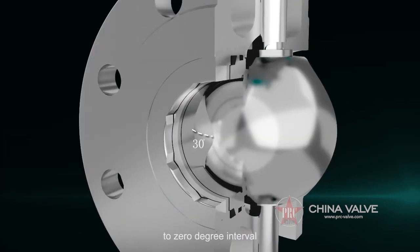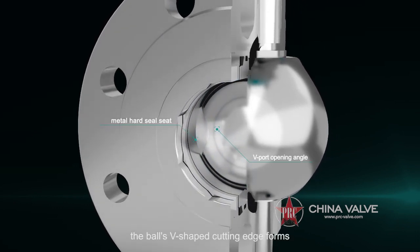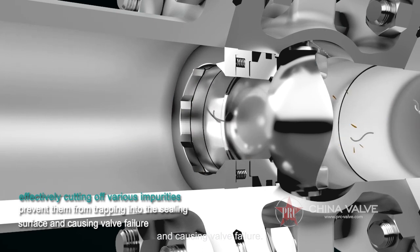At the 30 degrees to 0 degree interval at the end of the ball's closing stroke, the ball's V-shaped cutting edge forms a guillotine effect with the metal hard seal seat, effectively cutting off various impurities such as cloth, wood residue, wire, iron wire, etc., or pulp fibers in the medium, to prevent them from trapping into the sealing surface and causing valve failure.